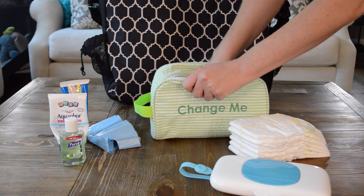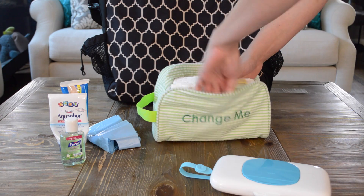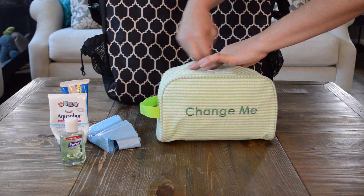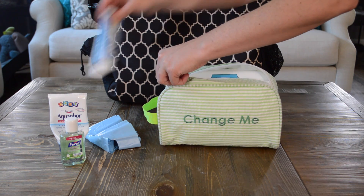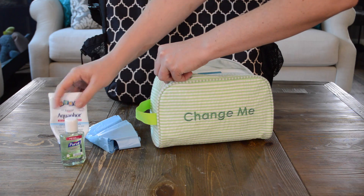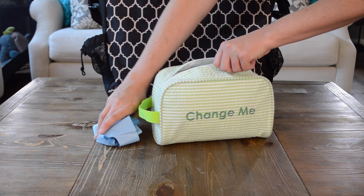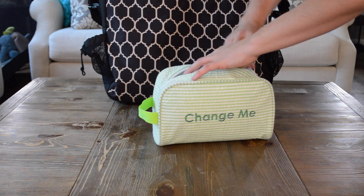Open your Easy Baby Change Me Tote. Put your baby's changing pads, diapers, wipes, ointments, hand sanitizer, and disposable bags in the Change Me Tote. The totes are flexible and hold the many things your baby will need. Zip up the tote when done.